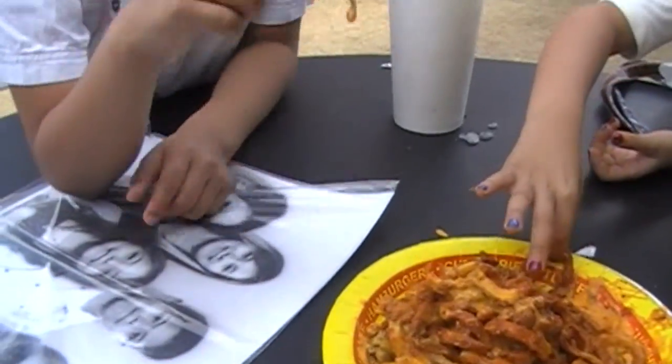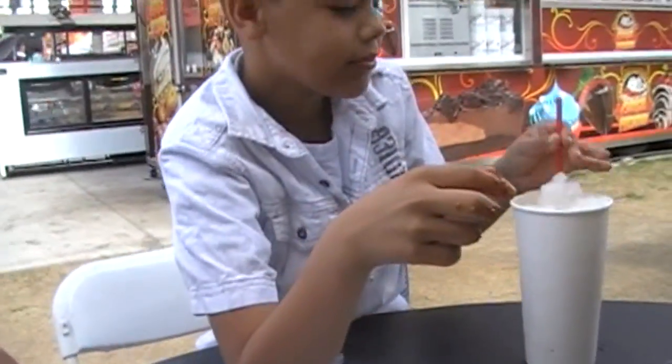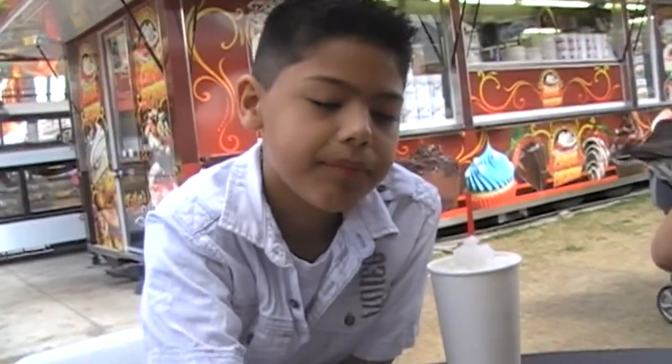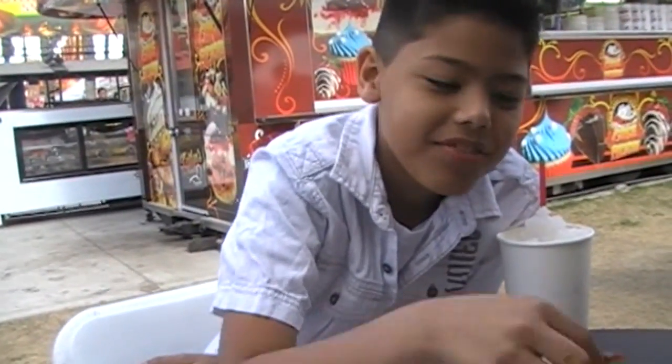Where is that from? The lemonade. I know it's from the lemonade, but what's the name of the company? Eight pounds.